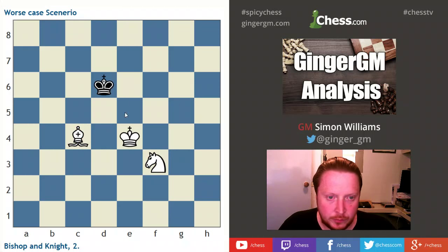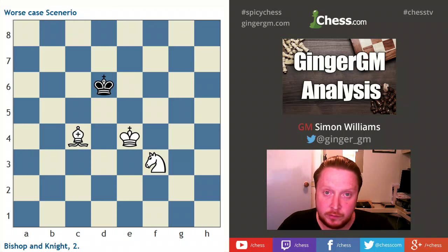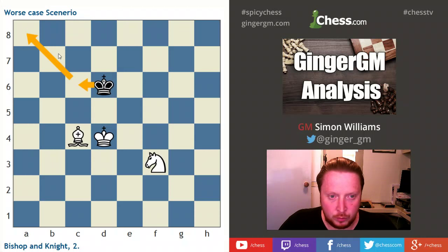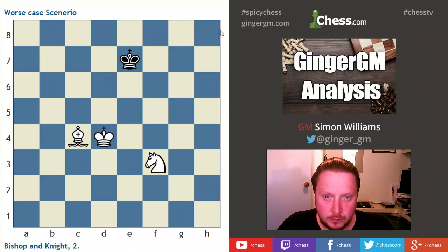My opponent may stay in the center as long as possible — this is the best defense. The king should stay in the center for as long as possible, and when forced backwards it should head towards the color opposite to the bishop. So in this case it should head towards the dark square. Now let's say I gain the opposition first — my opponent shouldn't head towards the light square because that makes my job easier. He should go towards the dark square to test my W technique later on.